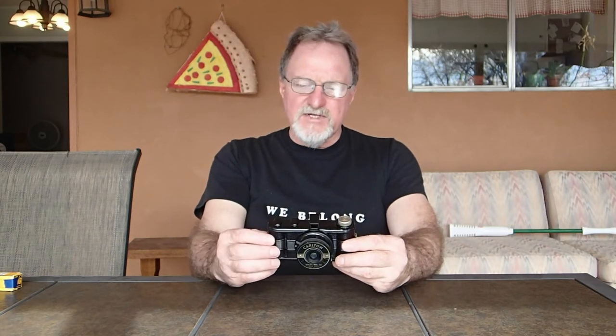The film is a little bit rare — 127 film. It was introduced in 1912 as a vest pocket film. It falls right in between 35mm film and 120, which is about 60mm. This stuff is 46mm tall. There's a black and white brand called Rera Pan, R-E-R-A, made by a Japanese company. It's still available — about $10 to $12 a roll, so a little expensive.